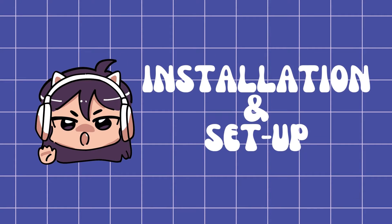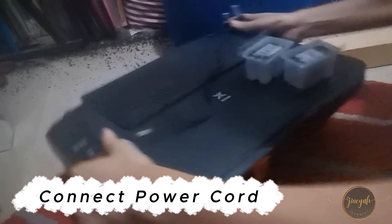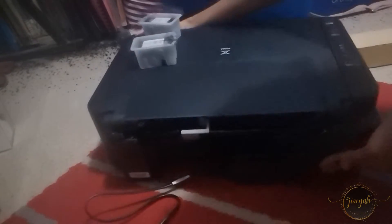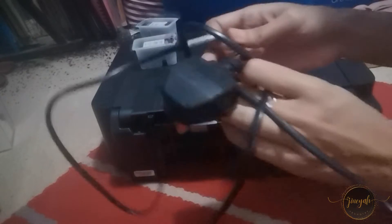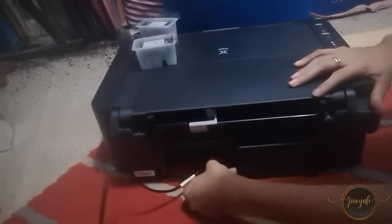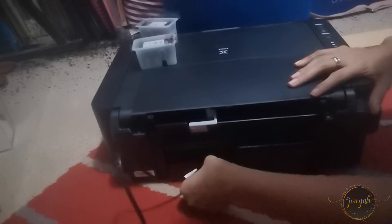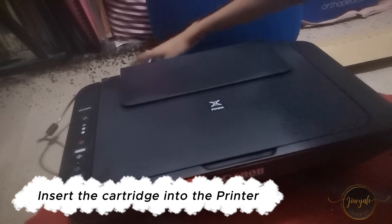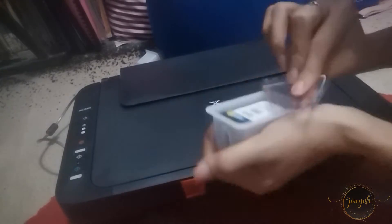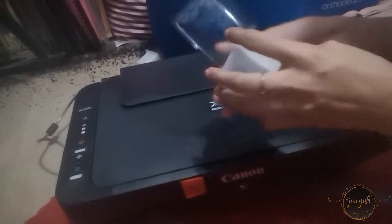Let's now proceed to installation and setup. First, we're going to connect the power cord. Plug one end of the power cord into the printer's power port and the other end into a working electrical outlet. Next, we're going to insert the ink cartridges that came with the printer.